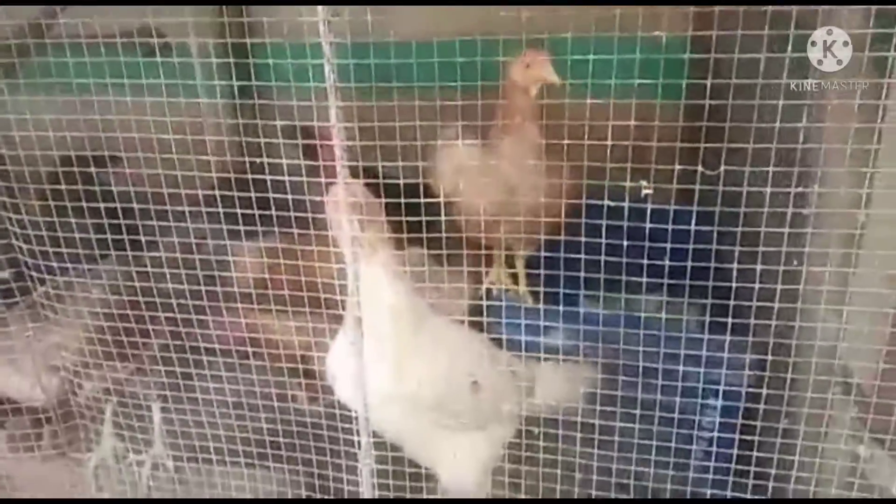Friends, this kooli is very easy to make. Basically, kooli is very easy to make.